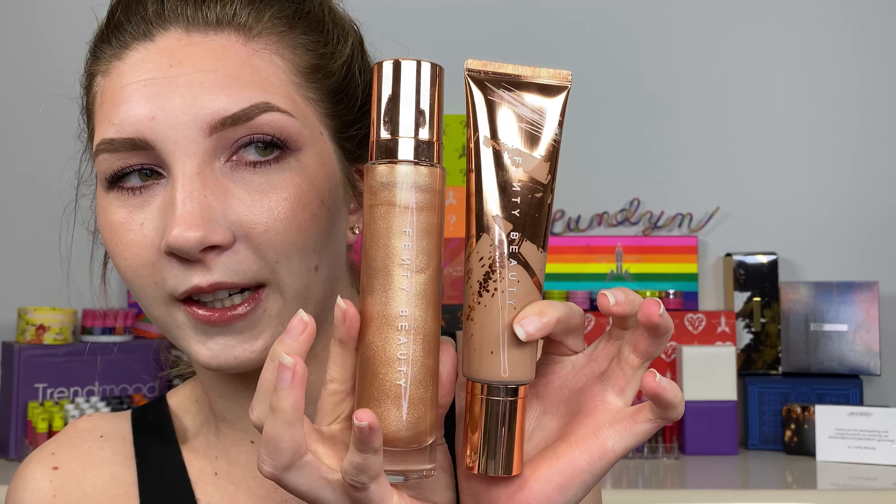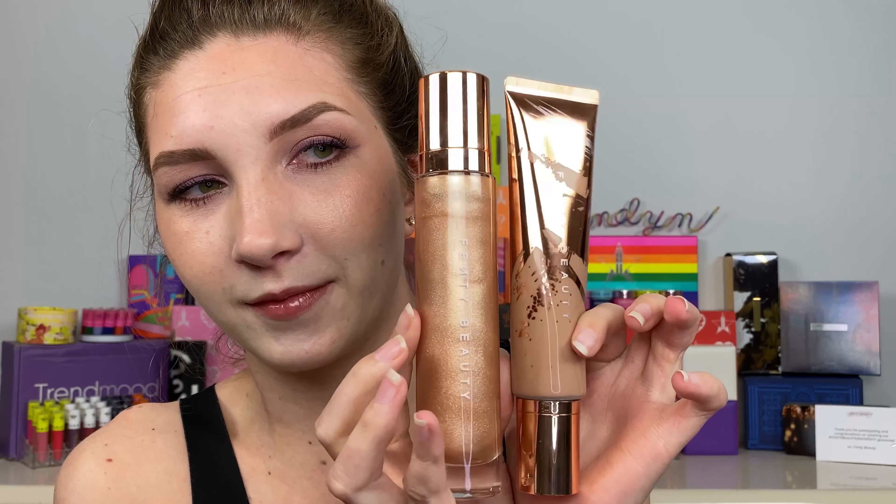Welcome to my channel! Today we're going to be testing out a brand new Fenty product. We have expanded the body range and we have the Body Sauce. I got the shade Pearl Swirl, which is the lightest one, because I am pale and pasty — especially because of quarantine, my legs are so pale and pasty. So I thought this would be a pretty good test to try out on me. I have a lot of questions for this product. I'm also going to see how the Body Lava compares to this. You guys know I did a video on the Body Lava — I love it so much.